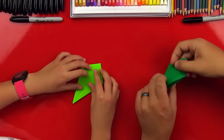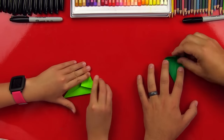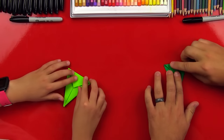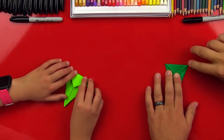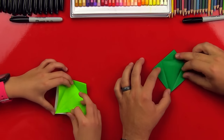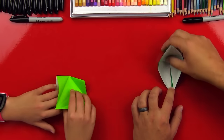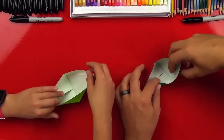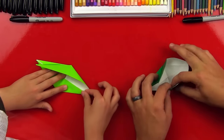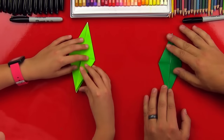And then you flip it over and we're gonna repeat — pull that down. And then you unfold it again, and then do the same thing: get the top flap and open it up. Then these top folds you have to reverse, but the rest should be exactly where you want them.